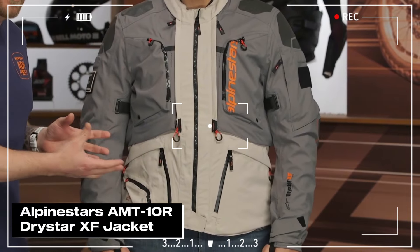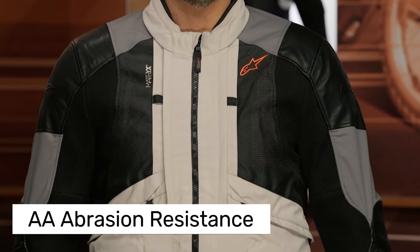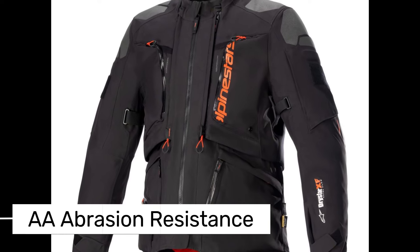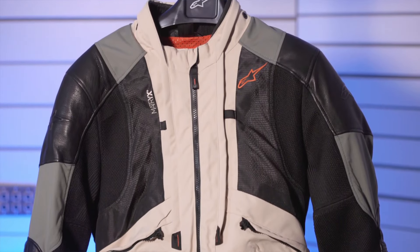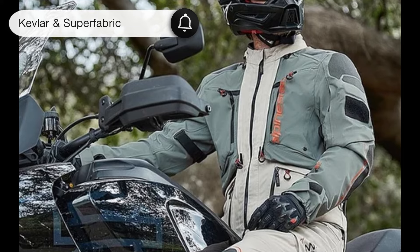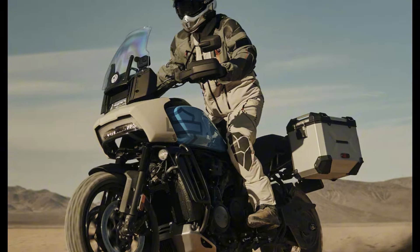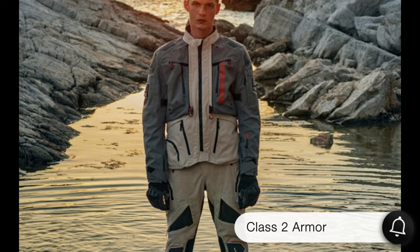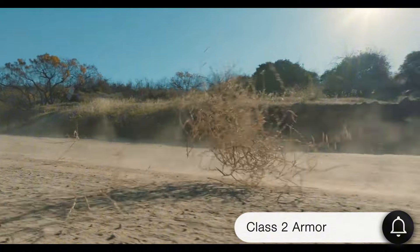Next we're reviewing one of Alpinestars' latest and highly protective models: the AMT-10R jacket. It has a solid AA abrasion resistance rating — so while it's not quite as protective as a full MotoGP leather suit, it's definitely got you covered for daily rides. High-durability materials like Kevlar and Superfabric are used on the shoulders and elbows to reduce impact reaching your skin if you take a fall. It also has Class 2-rated armor on the elbows and shoulders, but it doesn't include a back protector — that must be bought separately.